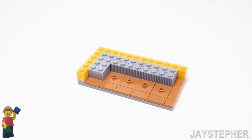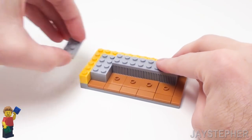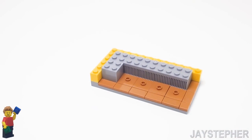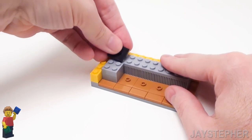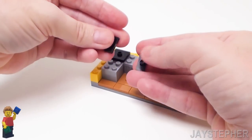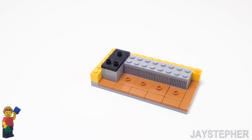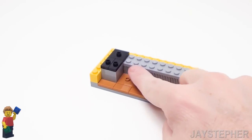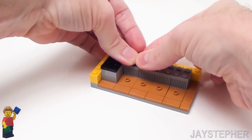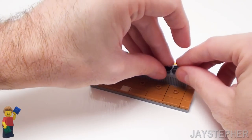Now let's start building up the counter, starting with a 2 by 8 plate, followed by a 2 by 4 plate. Now I want to finish off the top. Let's take a 2 by 2 plate with one knob, or 2 by 2 jumper plate, and two 1 by 2 plates with one knob. I want to fill in this area with four 1 by 2 radiator grills. This is going to give an illusion of a drain for the fountain.